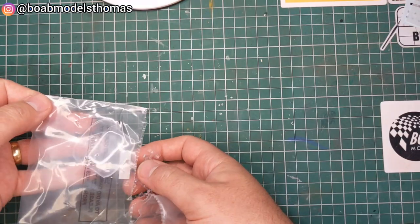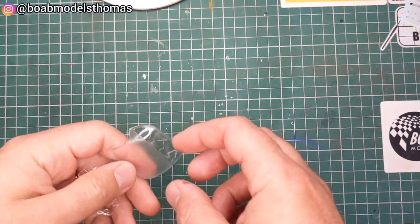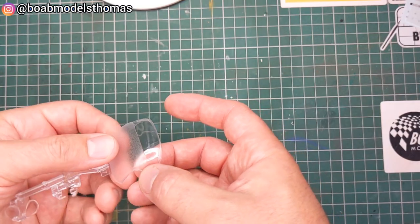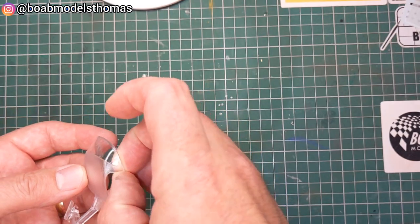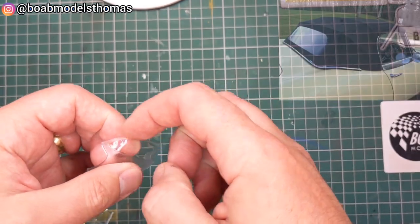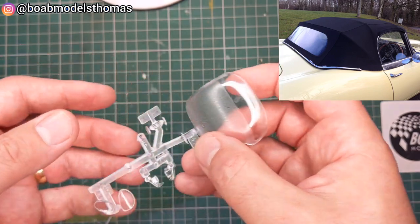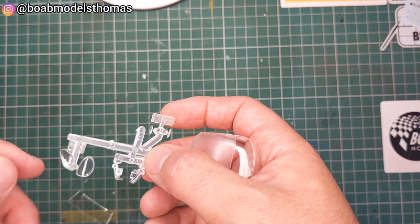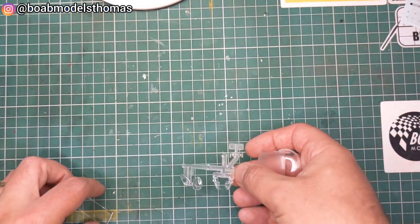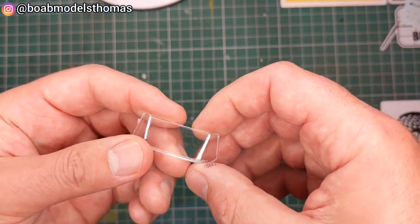Then we've got some clear parts here. The convertible roof is moulded clear, so you'd want to paint that black. This isn't actually the size of all of the rear windows on the E-Type, so you may want to change that. We've got some indicators, tail lights, the covers for the headlights, and the windscreen — so no wipers, no wing mirrors on this kit.